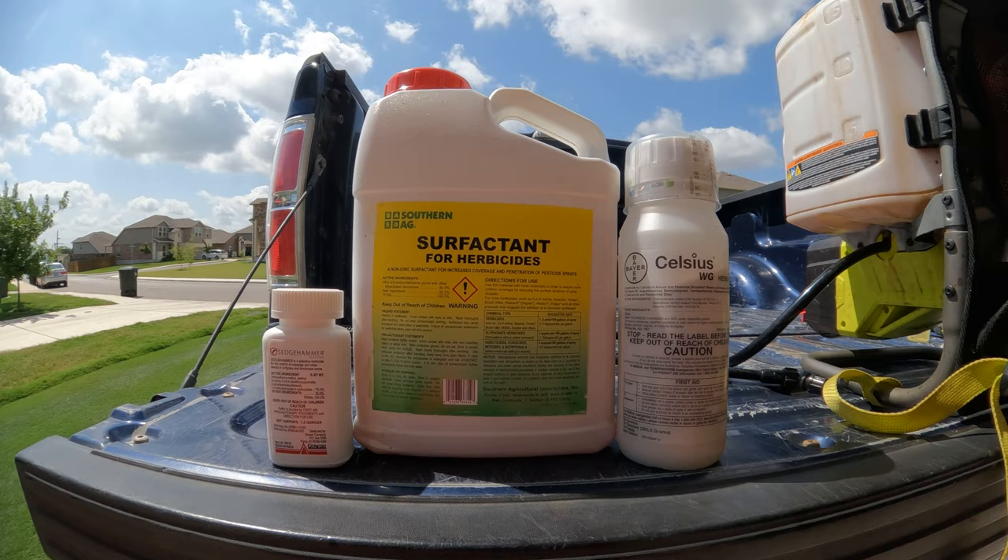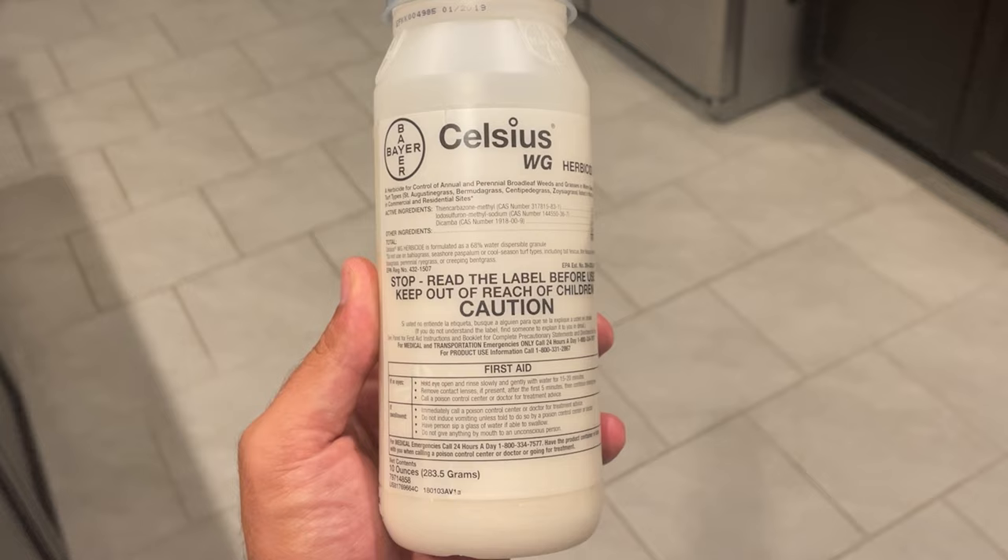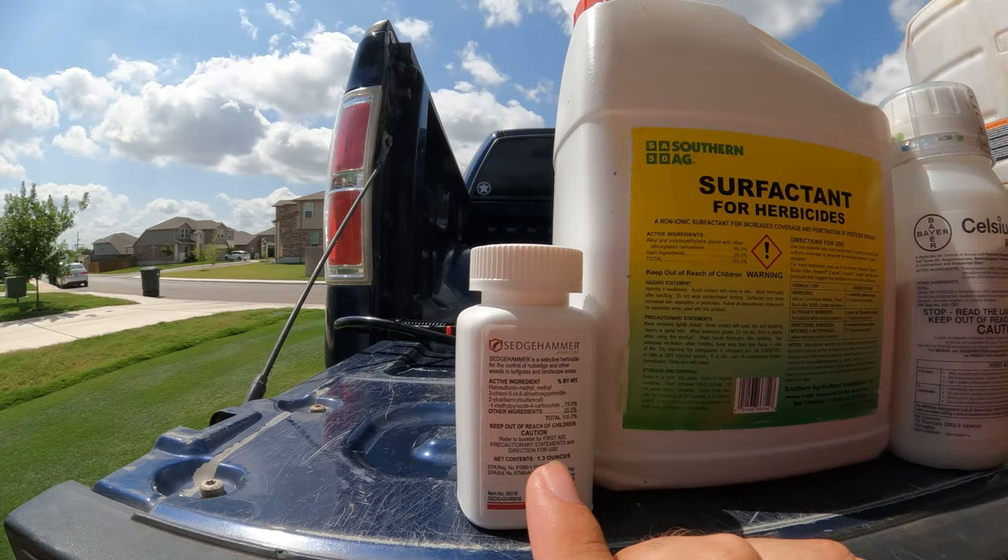Here are the products we're going to use in today's application. This is Celsius — it's a warm season herbicide and a broad spectrum weed killer. It's going to knock out probably 85 or 90 percent of the weeds you see in your Bermuda lawn, but yellow nutsedge is not one of them. So that's where Sedgehammer comes in.